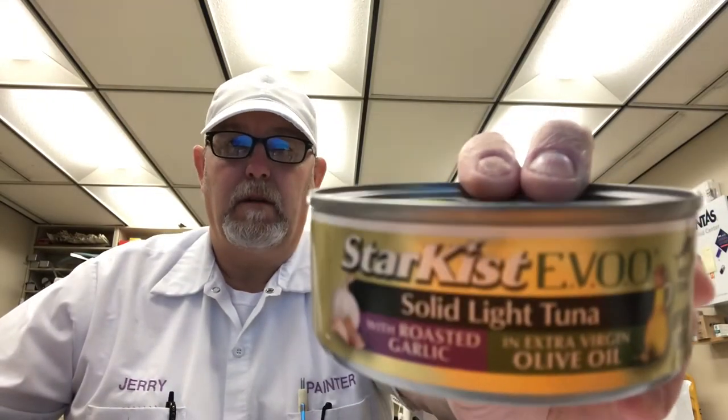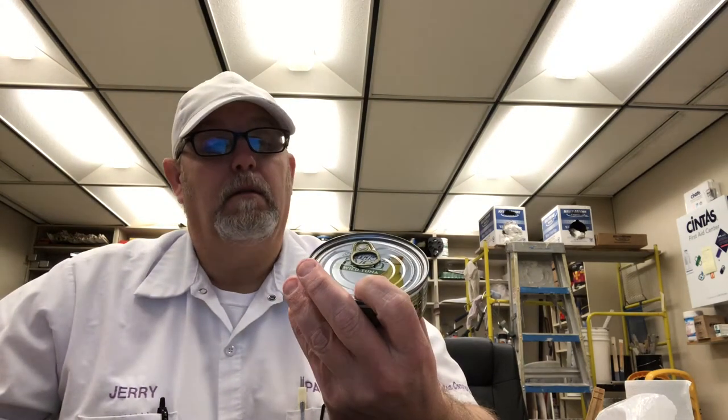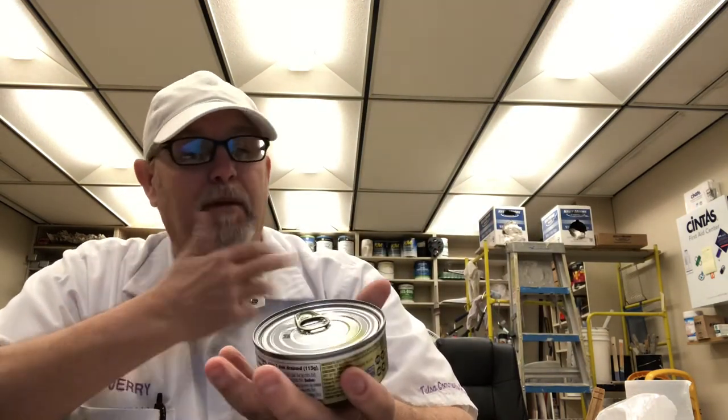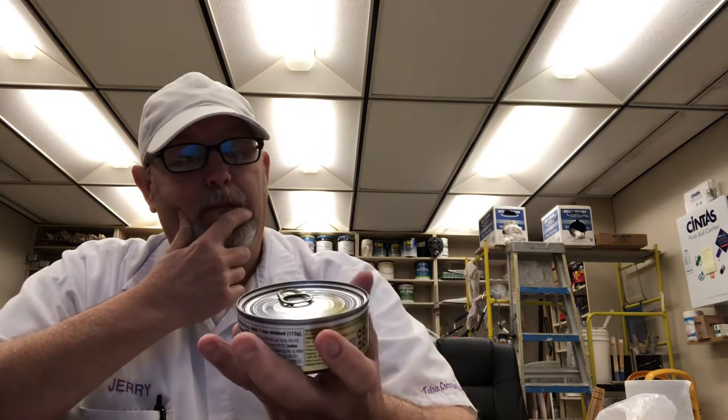Hello, I'm Jerry Fort. I'm going to review a StarKist. This is an EVOO — solid light tuna with roasted garlic in extra virgin olive oil, wild tuna. It has this gold label, kind of looks fancy, pretty fancy looking. But the flavors kind of enticed me to check this thing out. So this is my lunch. Let's see what this is like.